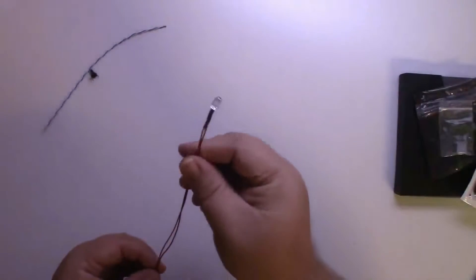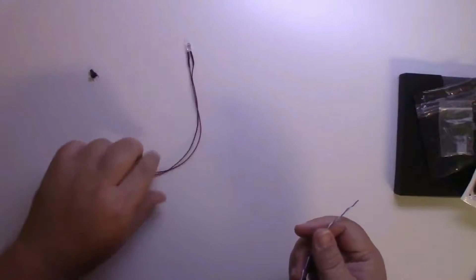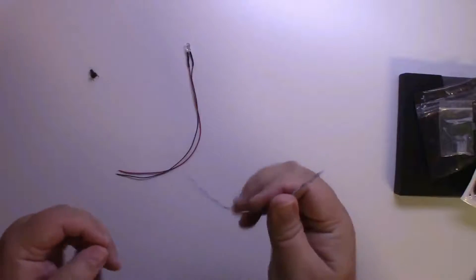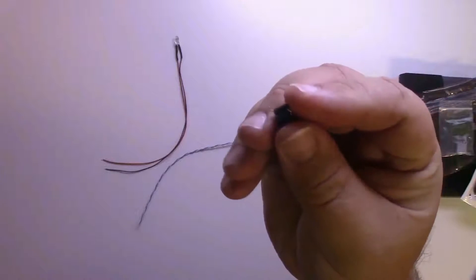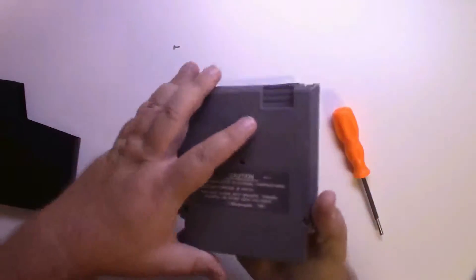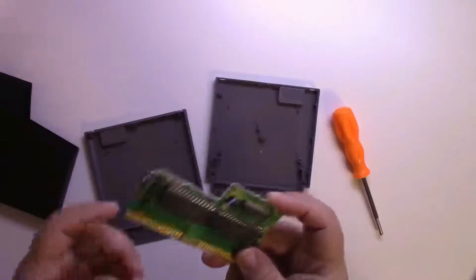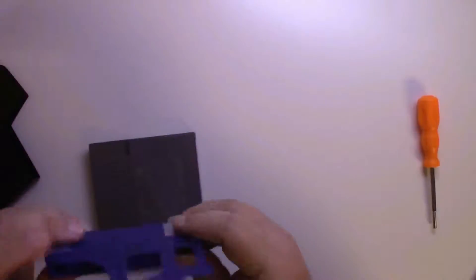You'll also need an LED — this one is a 12-volt LED — some wire, and a momentary switch. I got these on Amazon; all links are in the description below. We have a special screwdriver for opening the officially licensed NES cartridges. This is the 3D printed chassis — you can find these online; I happen to have a 3D printer.